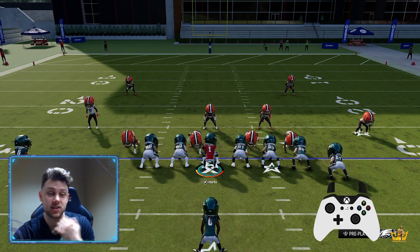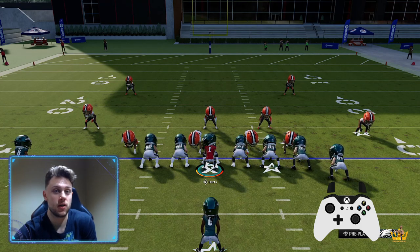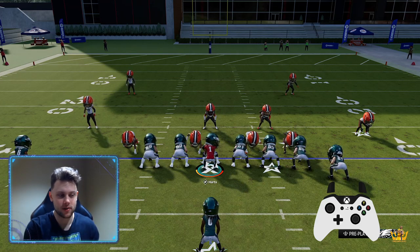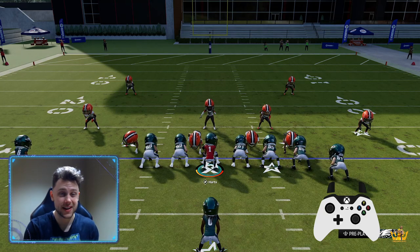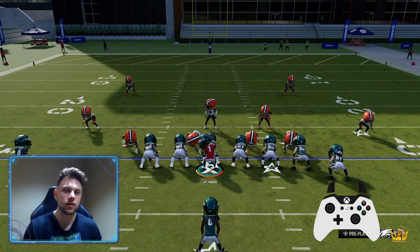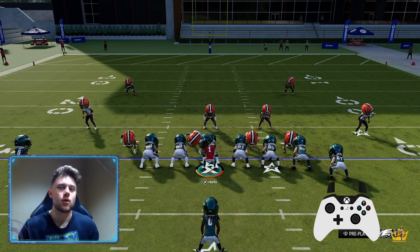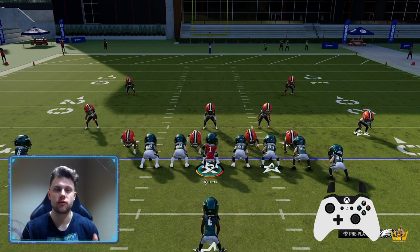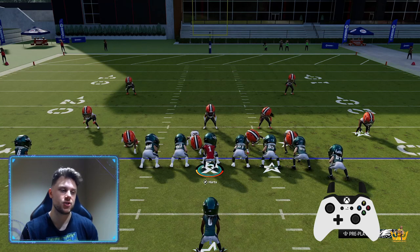I'm going to do my best to explain how to actually get it to activate. It is more advanced because the downside of it is if you accidentally do a regular hurdle and you get hit stick high, you're probably going to fumble. And if you do a journal and you get hit stick in the middle of a journal, a lot of times you actually will fumble. So you have to be really careful with this move, but it is super powerful and is way better than a spin move in these types of situations.